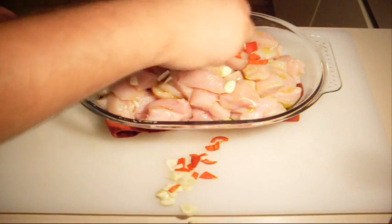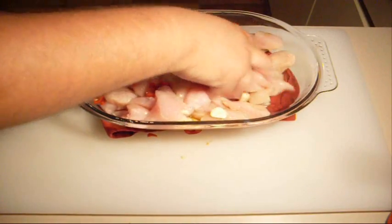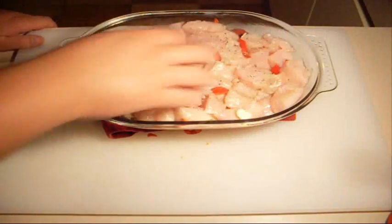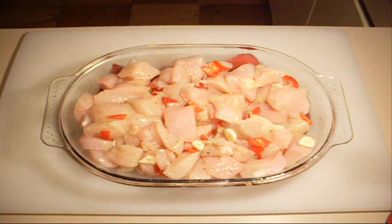Put your chilli and garlic over the top and just give it a good mix around with your hands. Then season with some salt and pepper and give it a good mix around. Leave it to stand for about 20 to 30 minutes. You can put it back in the refrigerator if you want, but if it's already cold you can leave it at room temperature so those garlic and chilli flavours can infuse into the oil and coat all over the chicken.